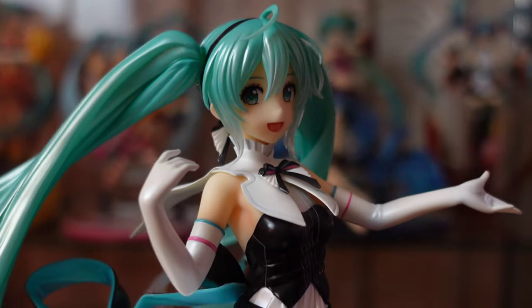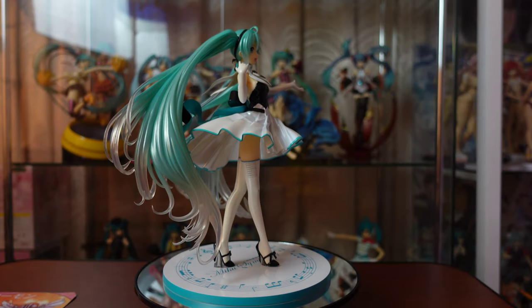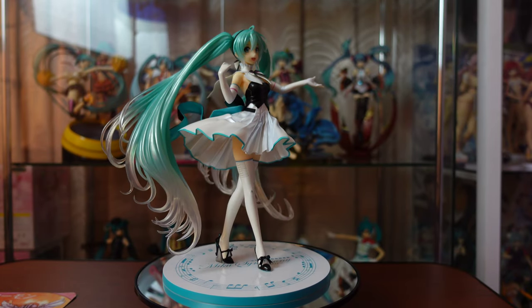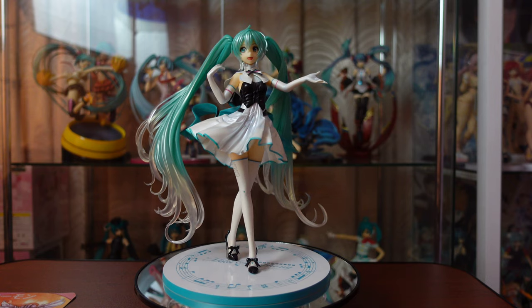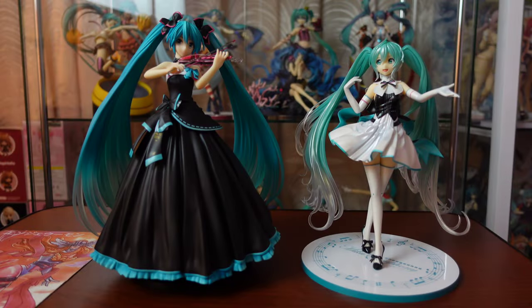My favorite part is how they capture Hatsune Miku with her facial expression. She looks happy to perform and her big eyes and soft smile help emphasize that emotion. Size-wise, she looks smaller — both are declared as 1/8 scale figures though, and the previous Hatsune Miku Symphony looks more like a 1/7 scale figure.